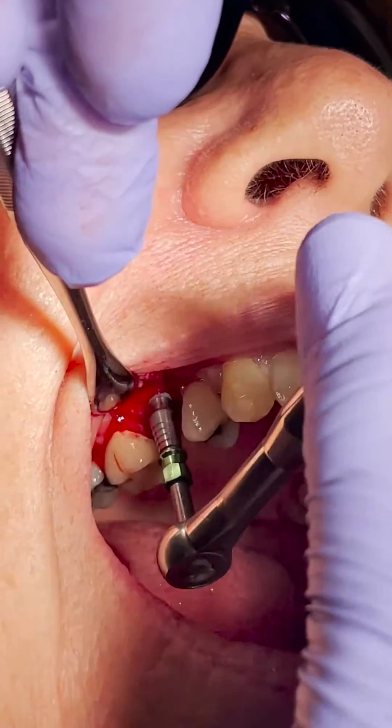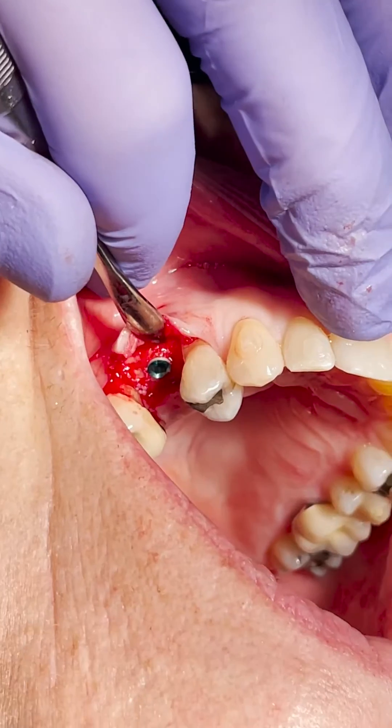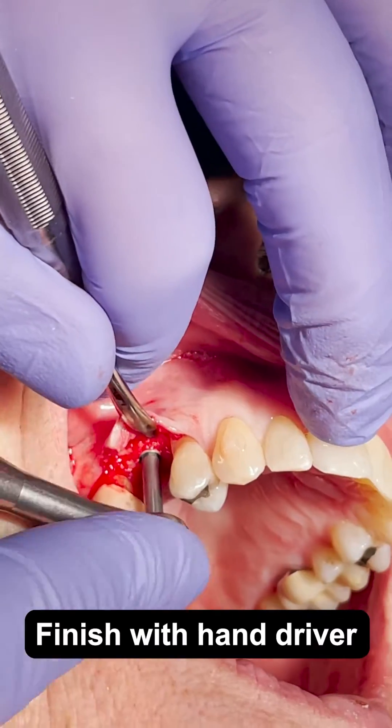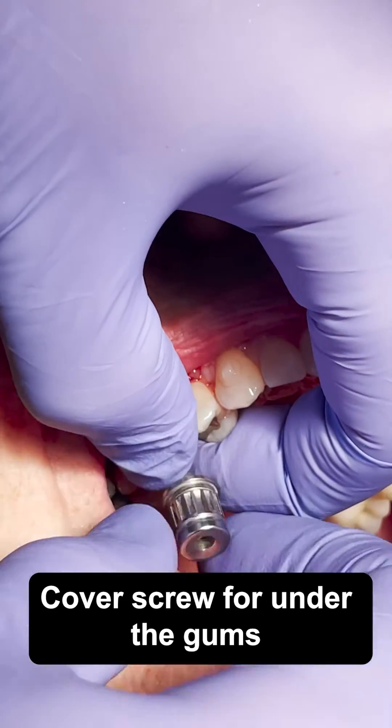Once it's about three-quarters of the way in, I pop that little transfer off and take it the rest of the way with my hand driver. I'm using a little cover screw on this one — going to cover this one up under the gums.